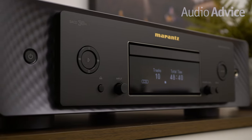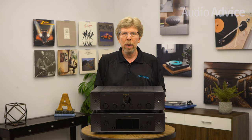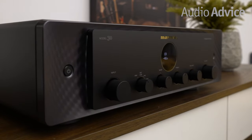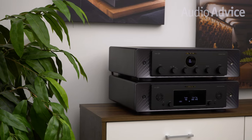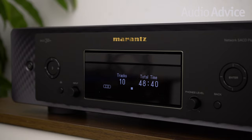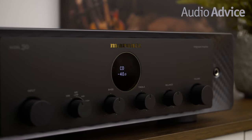Over the years, Marantz has introduced special models to pay homage to their great history of sound. Recently, they introduced a new reference integrated amp and SACD player that are made in Japan, fine-tuned by the Marantz Sound Master, and sell for $8,000 and $7,000 each. If you look back in the history of Marantz models, their very first integrated amp was introduced in 1970 and was called the Model 30. We love the fact that the two new Marantz pieces celebrating the 50-year anniversary of this classic component bear its same model designation. Unlike most of their previous products designed to pay tribute to their classic heritage, these are not in the stratosphere price-wise, making them available to a much wider range of music lovers.